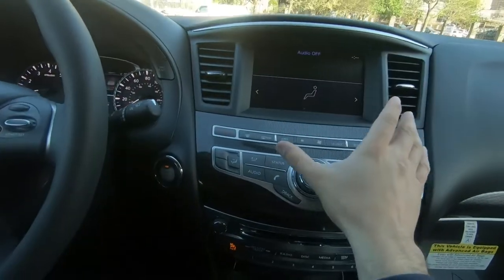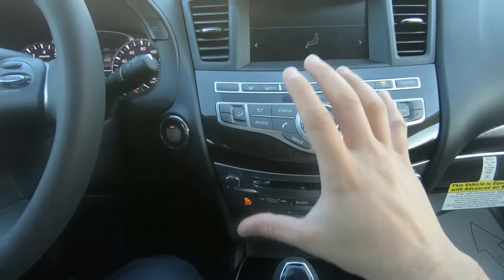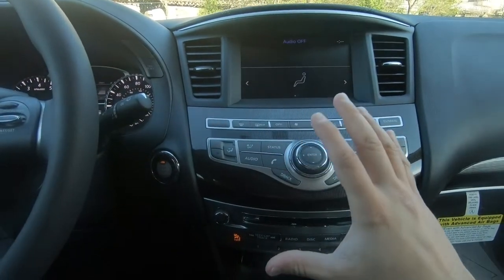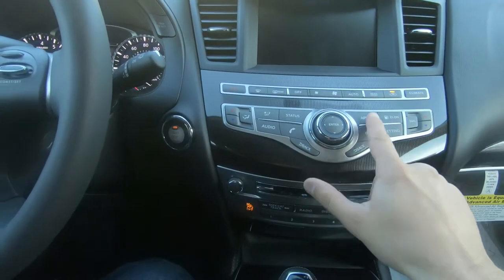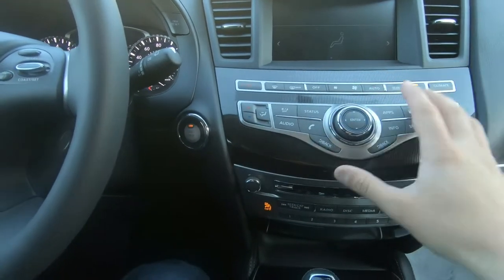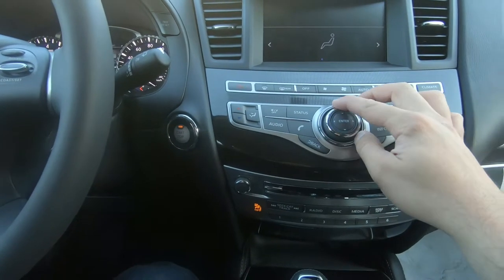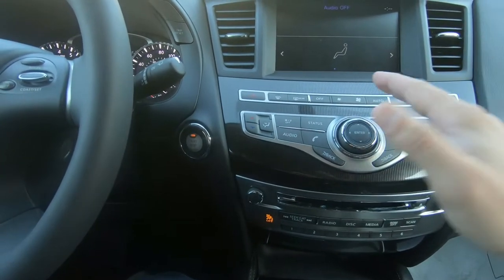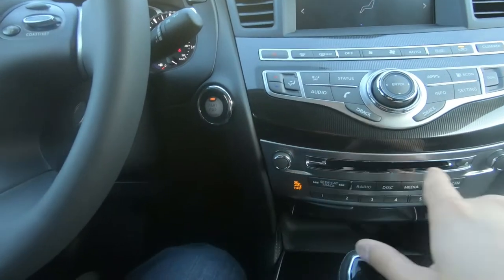You have a very good infotainment system here — they still have an integrated dual-screen infotainment system, just like in the Q50, and it's really good nonetheless. What I really like about this infotainment system is how the buttons are right in your face; you can see and read everything very well. For people who drive these cars every day, it's a very comfortable and intuitive feel overall.